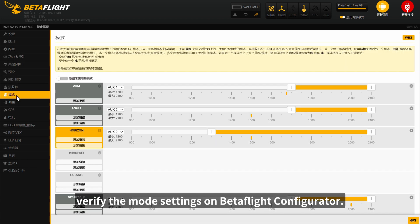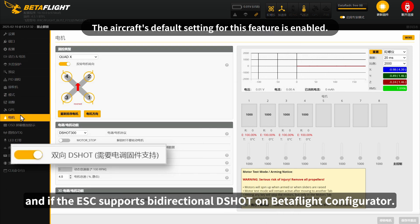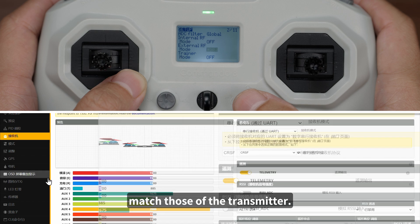Verify the mode settings on Betaflight Configurator. 3. Verify if the motor options are set to bi-directional D-Shot and if the ESC supports bi-directional D-Shot on Betaflight Configurator. 4. Make sure the receiver channel presets match those of the transmitter.